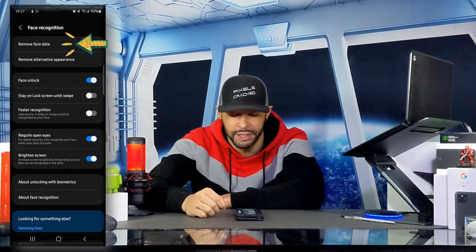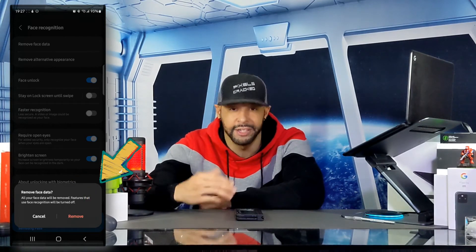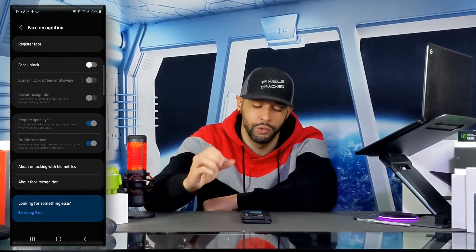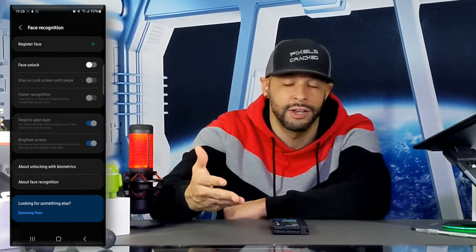The last option is to remove face data. You can tap on it and a dialog box will appear at the bottom of the page to verify that you want to remove your face data. When you remove face data you would have to register your face again, and face unlock is turned off.